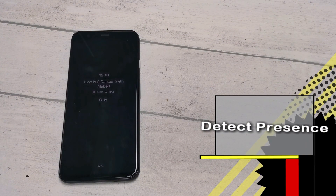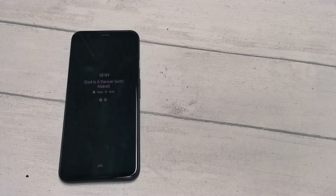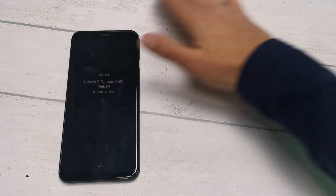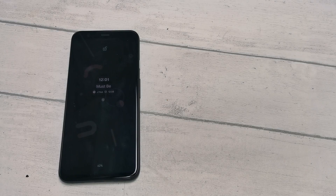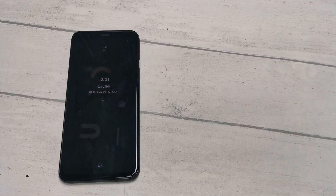Soli's radar tech is able to detect objects between 0.6 inches and a foot away when lying flat on a table. So it's able to detect your presence with ease. This similarly means that when no motion is detected, it switches the display to a power saving ambient mode. And as you can see, even with the screen off, it swipes through the songs.